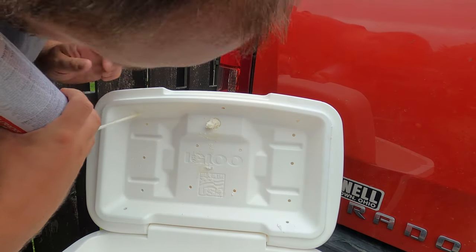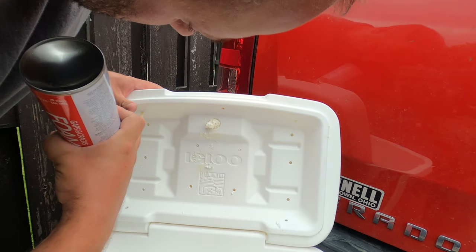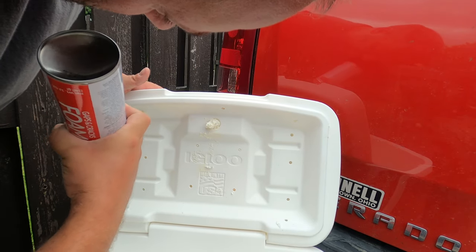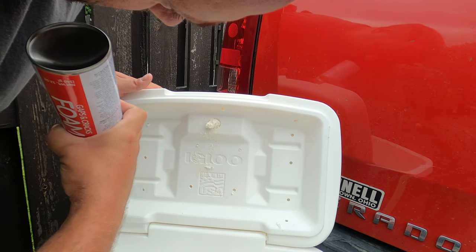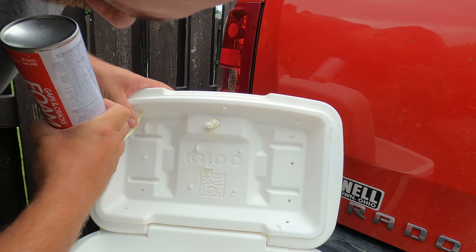When drilling the holes in the lid, use a size just bigger than the straw from the spray foam. It will make it a lot easier to fill the lid the way that it needs to be filled and pushes the foam to other locations as needed.